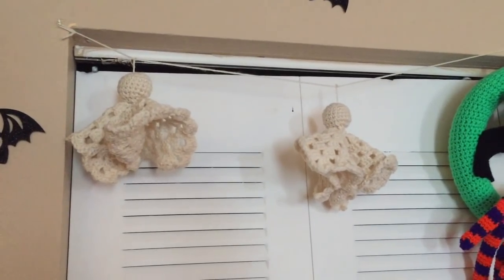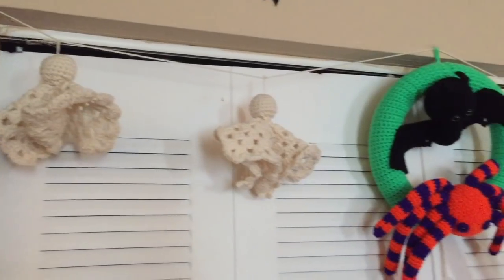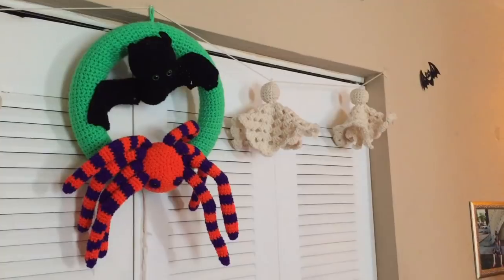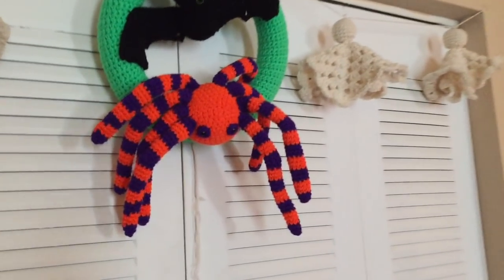The next two I'm going to have to add a clip to because they're hanging in a way I don't want to take them down — it'd be annoying to put them back up. The first one is Ghostly Garland by Stitches in Scraps. It's just a really cute granny square ghost pattern to make a garland with, and it is free on their website.